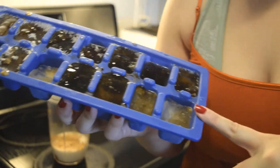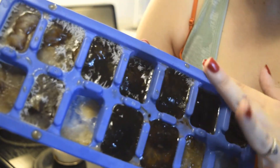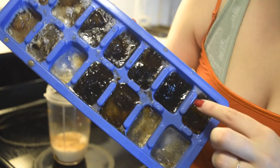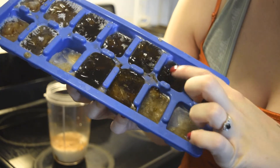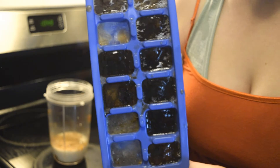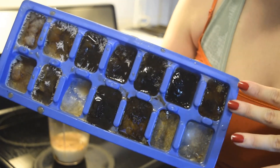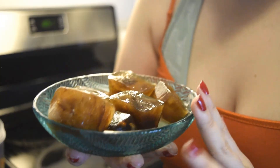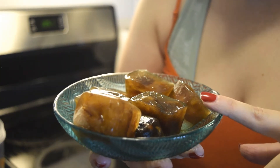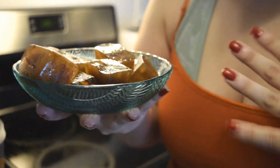The last ingredient is coffee ice cubes. Here I've actually got a mix of regular ice cubes and coffee ice cubes, and that's fine. They haven't totally frozen — I put them in only about two hours ago and my freezer isn't that good apparently. But I'm going to do my best to put these into the blender. So here I have seven coffee ice cubes and I'm going to put these in the blender and then blend it up.